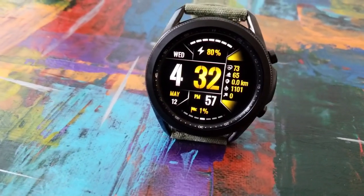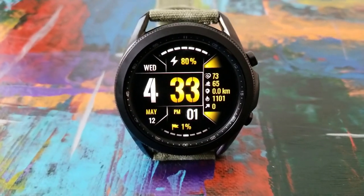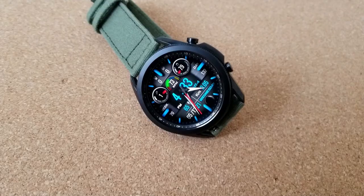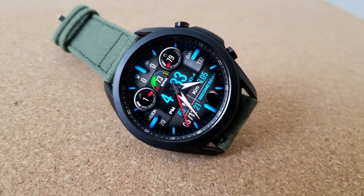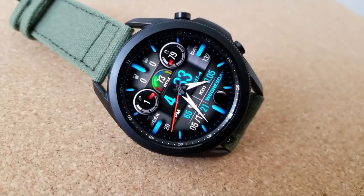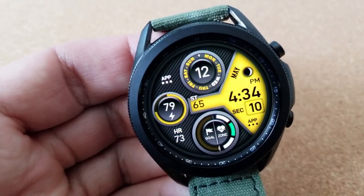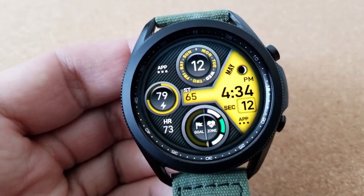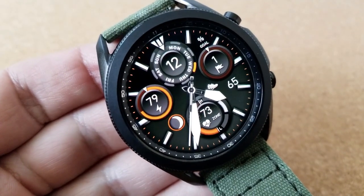Depending on the design you choose, you're going to have more or less display features, but in general here's a quick rundown of what you have at your fingertips. You're going to be able to see activity stats like your last recorded heart rate, your total steps count and goal, plus some of them have your distance moved, as well as your floors climbed and calories burnt. Of course, all models show your date as well as your power remaining.